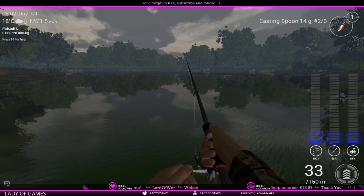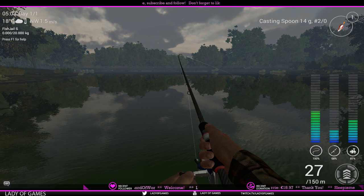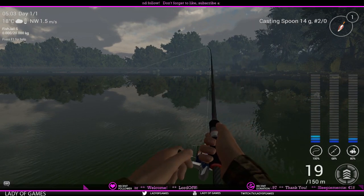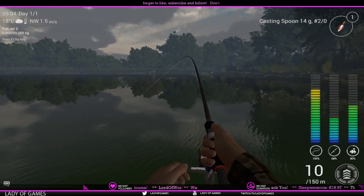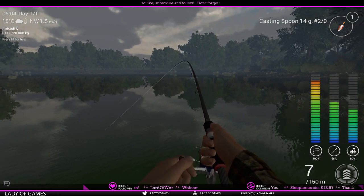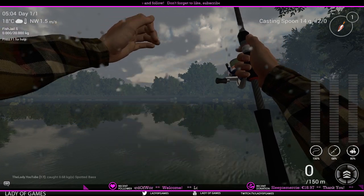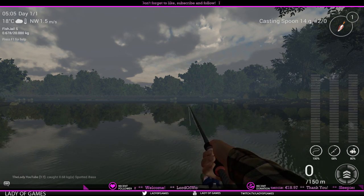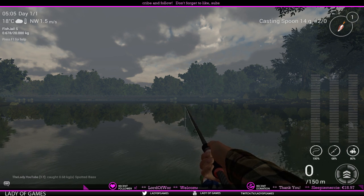This setup currently allows five out of six drag notches safely. Always keep your max drag one notch back from full — never max it out completely. The pie can have six, eight, nine, or twelve notches depending on the setup, but always leave it one slice back. Maxing drag puts too much stress on the line and will definitely cause it to break.